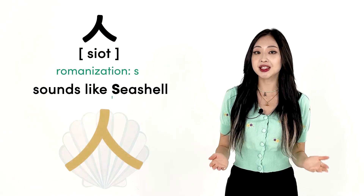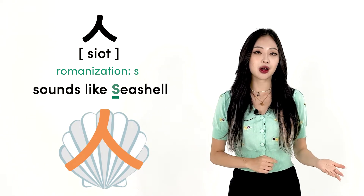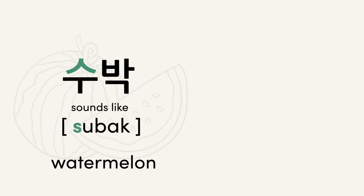The Korean letter 시옷 is similar to the S in seashell. Some examples of words starting with 시옷 are 수박 and 사랑.